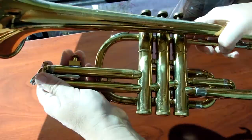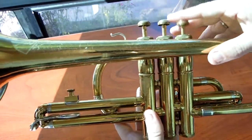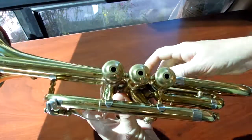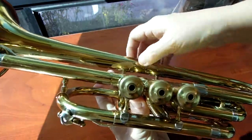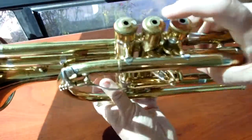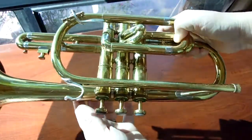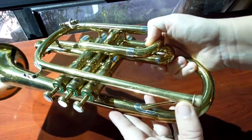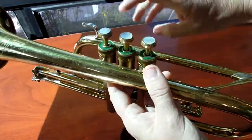We have done a chem clean on it. All its slides and valves move easily. There's some wear there — it looks like it's gone through the lacquer in a couple of spots. This looks like it might have been re-soldered at one point. The lead pipe is pretty straight, it's got some lacquer wear there, but overall the horn is really solid.